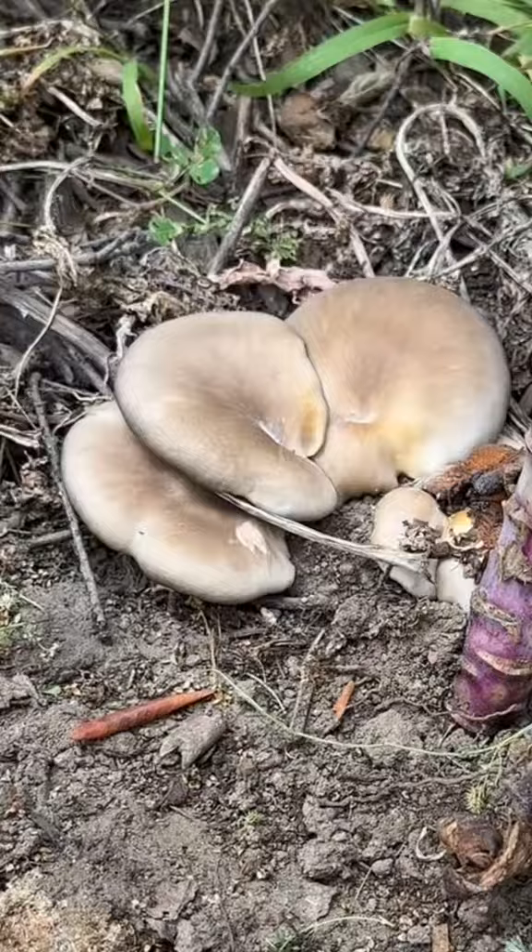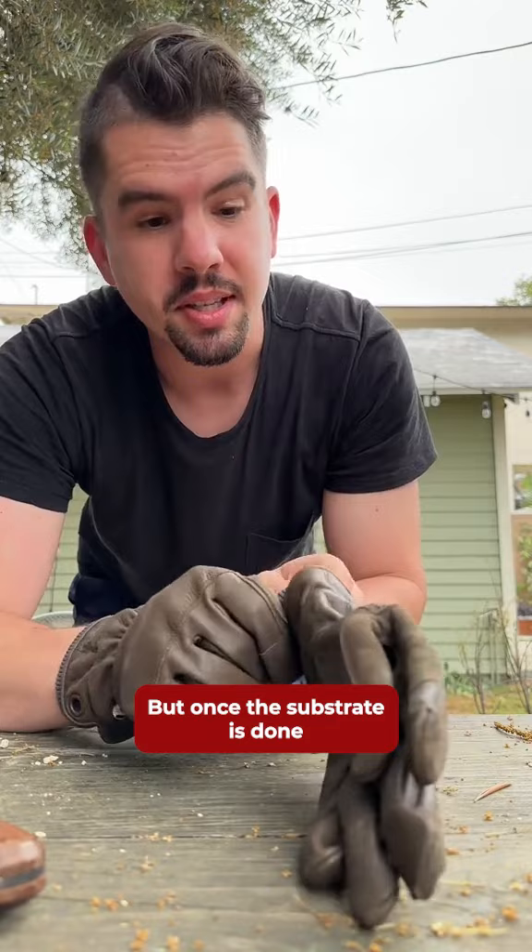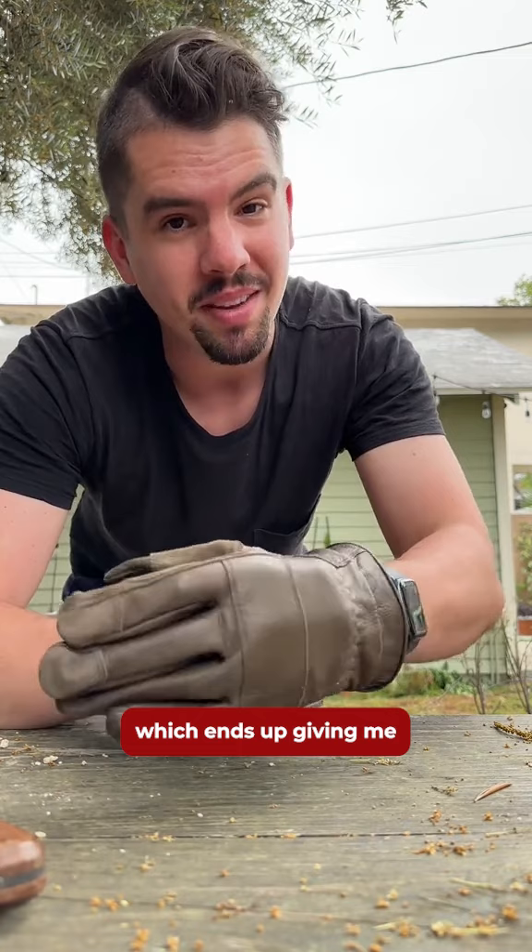We've got mushrooms. Over the last year or two I've gotten quite a few mushrooms from mushroom grow kits where I get a pre-inoculated bag, spray some water, and let it grow. But once the substrate is done producing I just dig up the soil somewhere in my yard and plant the mushrooms, which ends up giving me mushrooms later at some point — which is what we're going to harvest today.